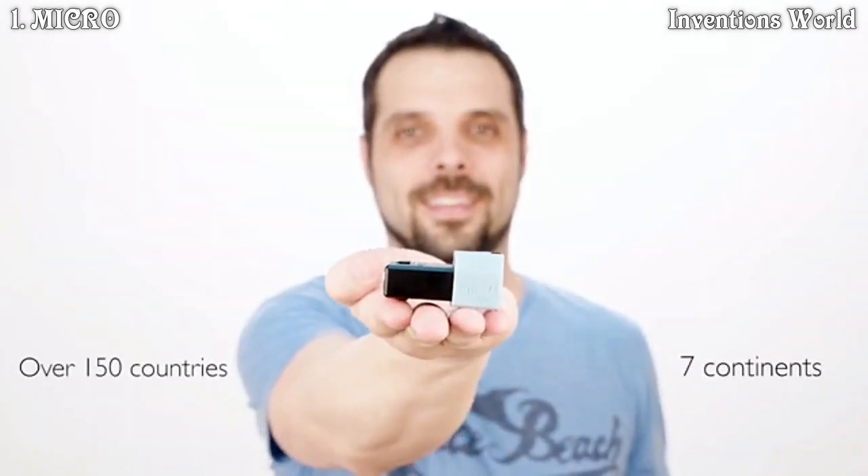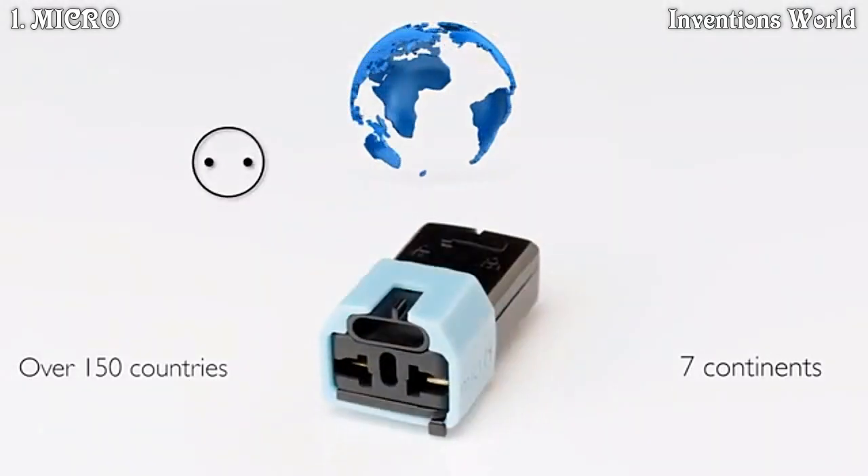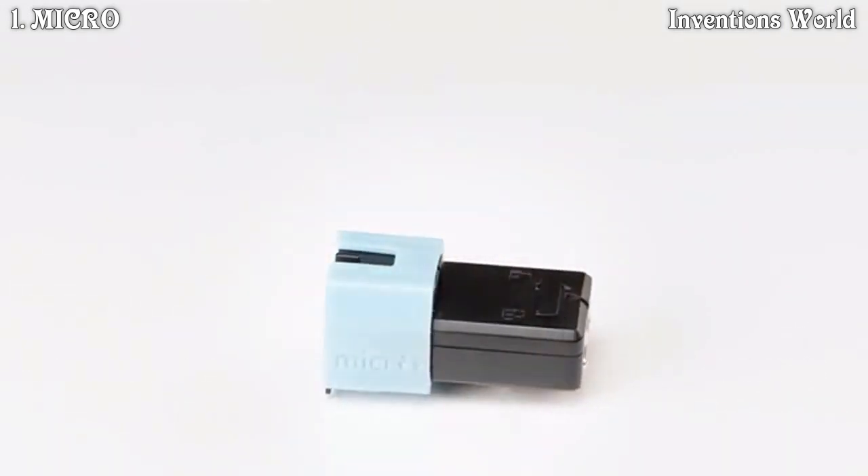Bringing over a hundred and fifty countries from all seven continents into the palm of your hand, squeezing all plugs from around the world into a compact space for maximum versatility.